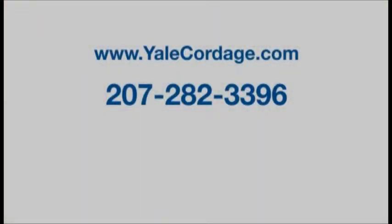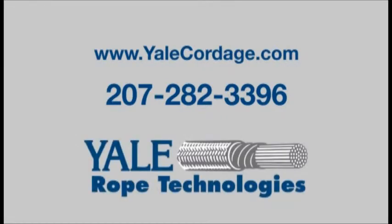For detailed product selection information and technical assistance, visit YaleCordage.com or call Yale at 207-282-3396.